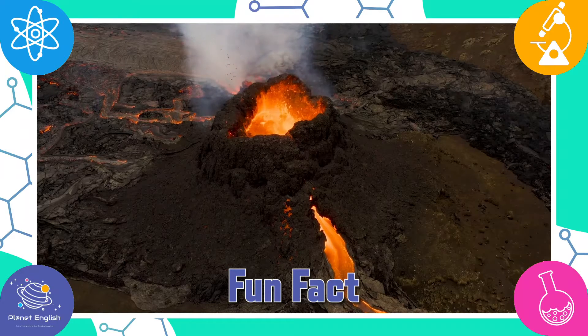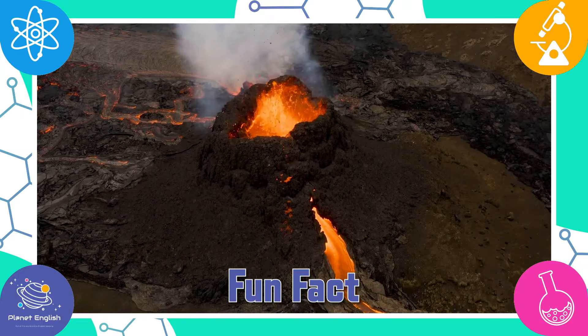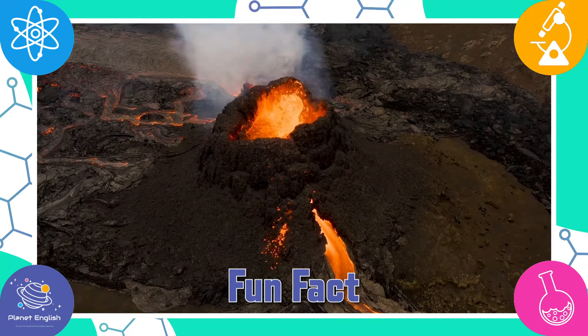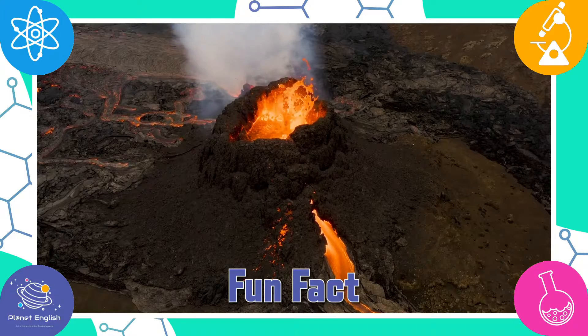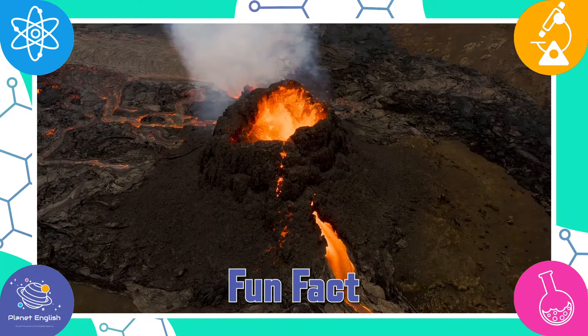When this liquid reaches the Earth's surface, it turns into lava. When a volcano erupts, the lava, gases, ash and rock shoot up through the opening, either spilling over the sides of the volcano or filling up the air.